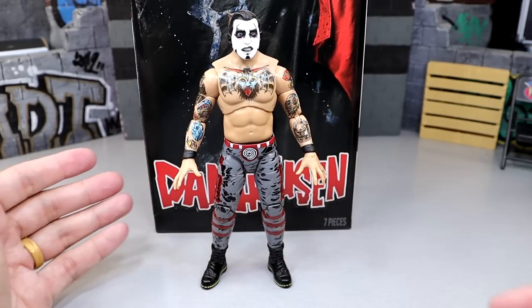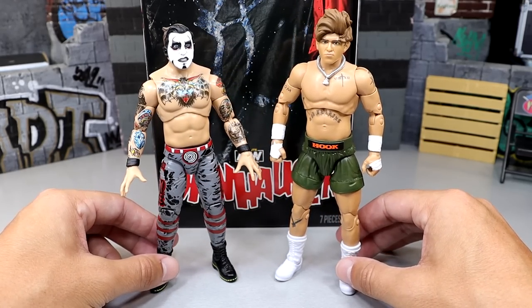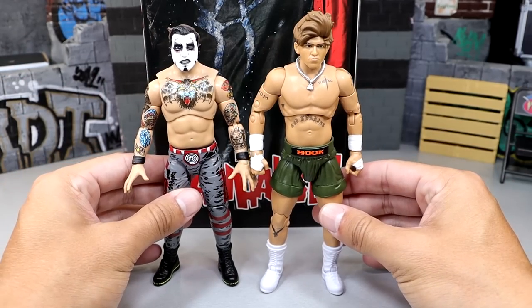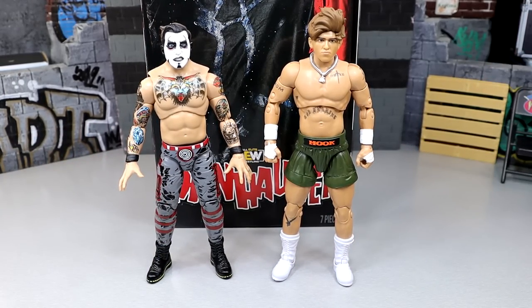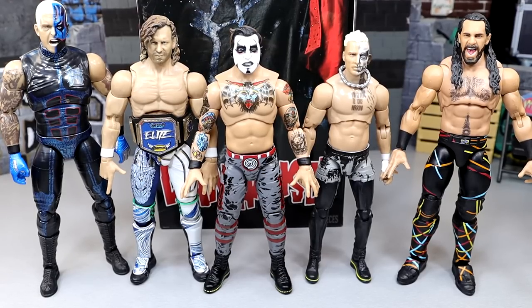For action figure comparisons: first, we have Hook Hausen — the AEW In-Match Series 7 Hook next to the ringside exclusive Dan Hausen. They scale pretty decent together. Hook may be a little bit tall, but it's not egregious — Hook's hair is pretty tall so that throws it off a bit, but they're almost the same height. For a broader scale comparison, the Dan Hausen ringside exclusive is next to the Supreme Kenny Omega, an Unrivaled Darby, the Ultimate Edition Seth Rollins, and the Unmatched Dustin Rhodes. He fits in the middle — shorter than Kenny, a little taller than Darby, a little shorter than Seth Rollins. I think this scales pretty well; he's not oversized, which is a really good sign.